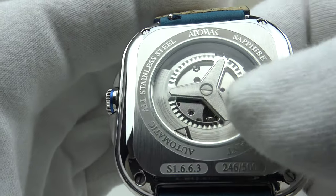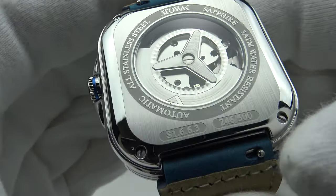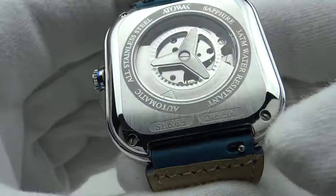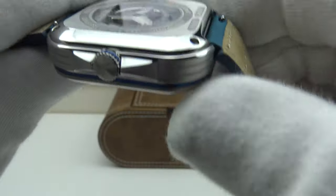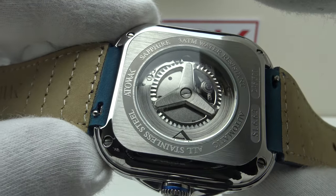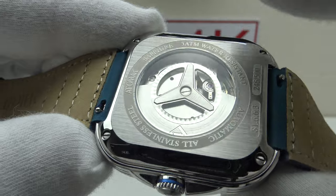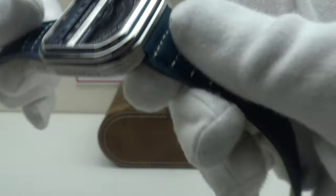The case back does a good job of displaying the skeletonized rotor which Atawak have made themselves. The engraving is done to a high standard, and the quality of the brushed satin finishing and the mirror-polished edge of the square case back are both very good. It's relatively low profile rather than a bubble back, and there's enough clearance to clear the rotor. The center section is glazed with mineral crystal, which is a cost-cutting measure — at $650 one would prefer a sapphire-glazed exhibition case back.